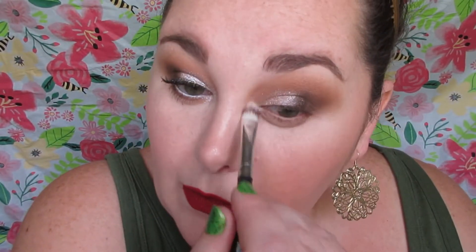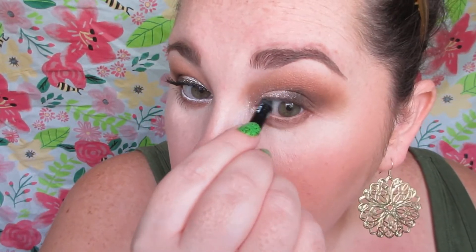Here you'll see me going over all the shades, doing additional blending and wiping away fallout. I use my loose powder on a sponge to clean up the outer edges. Then I'm going in with Sandy Bum on the lower lash line, buffing that in, and placing Sandy Bum in the inner corner as well.